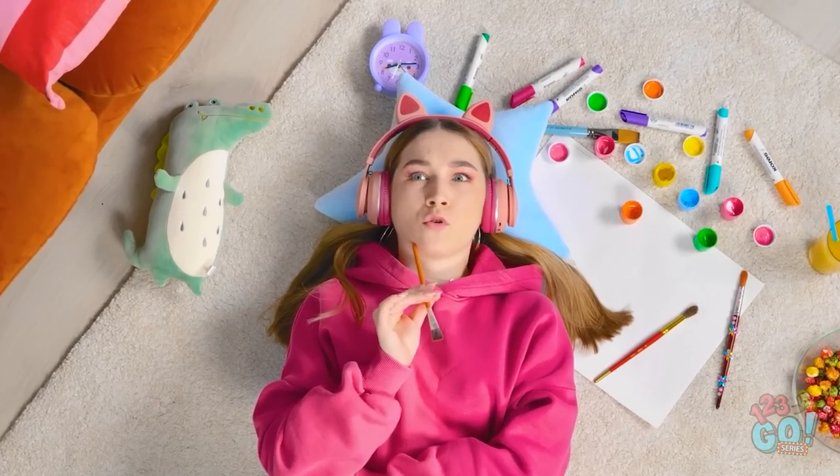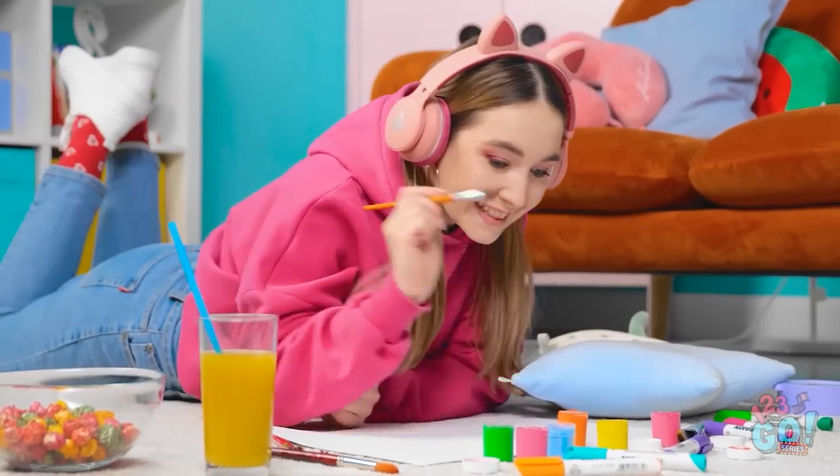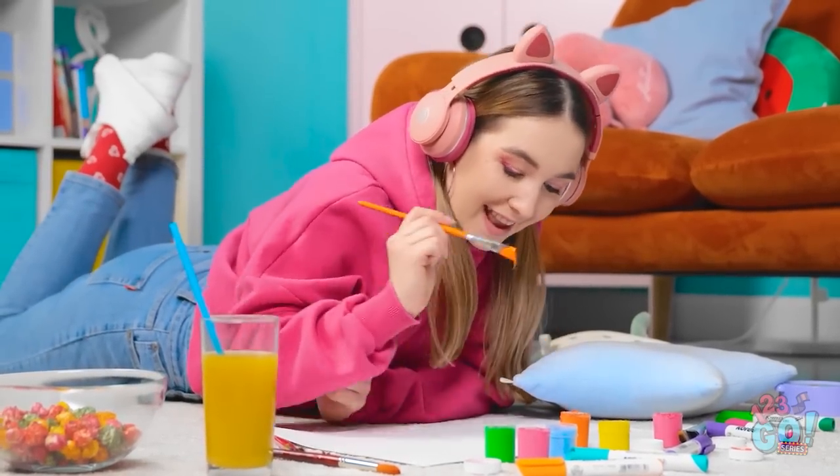I need some inspiration. I've got it! Time to get painting! This is gonna look great.